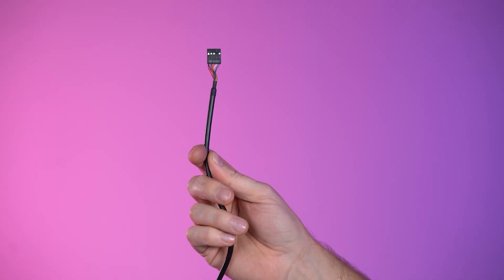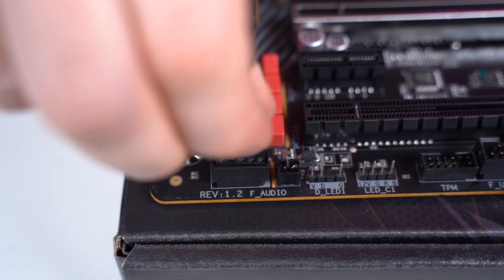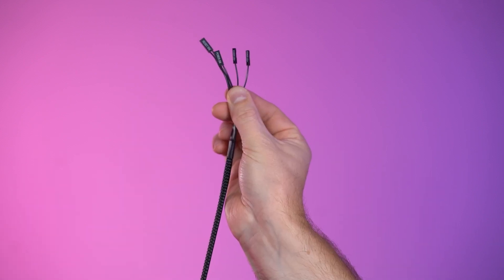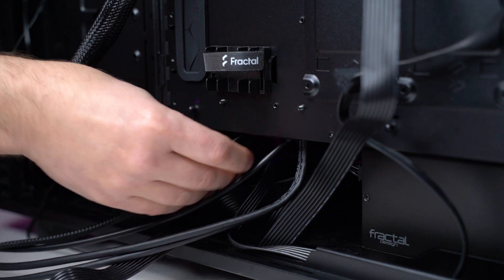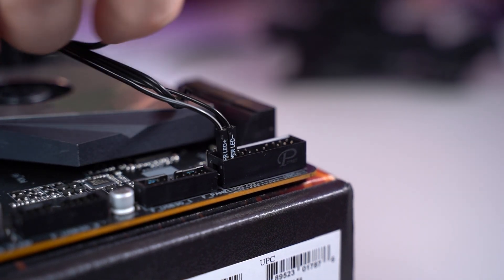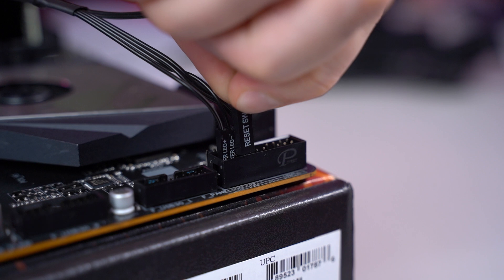Next is the HD audio cable, which powers the audio connections at the front of your case — this plugs into the F_AUDIO header, usually on the left side of the motherboard. To power the RGB lighting at the front of the case, take the male SATA cable and connect it to the female SATA cable from the power supply. There are four front panel cables that need to be plugged in: Power LED plus, Power LED minus, Power Switch, and Reset Switch — some cases have more, so please follow your instruction manual. These cables connect to the power header on your motherboard, usually at the bottom near the USB headers. The Power LED plus goes in the first pin, minus in the second, the Power SW cable goes next to those, and the Reset Switch goes below that.